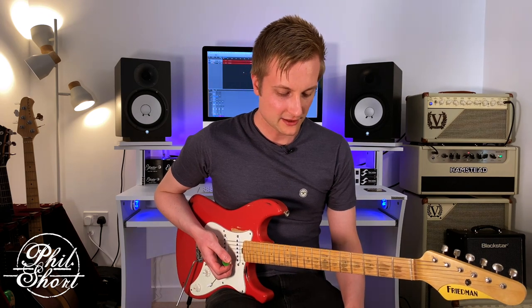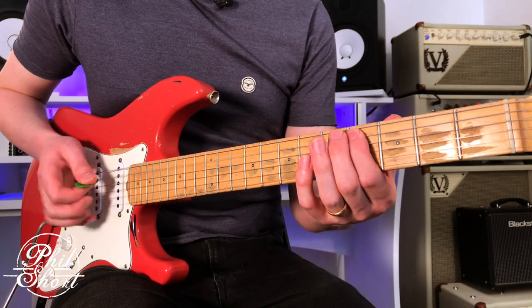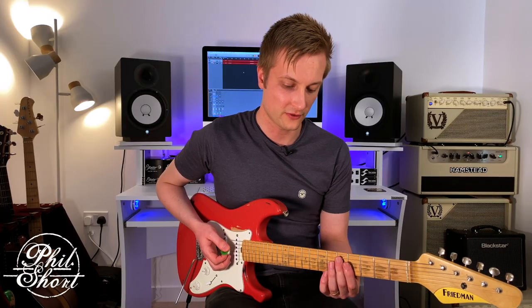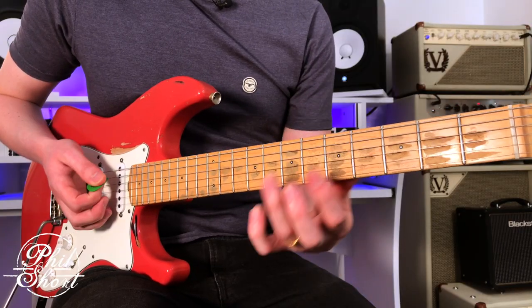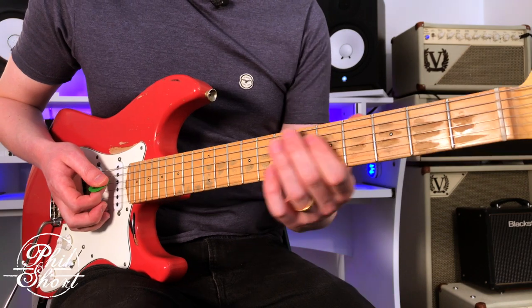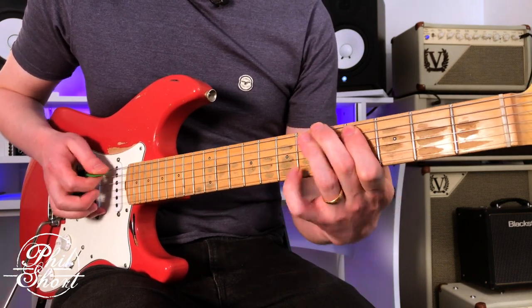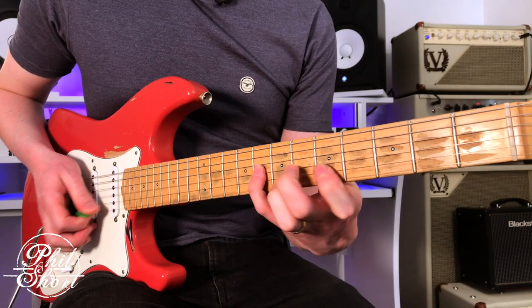So let's have a look at the Lydian dominant sound. All we need to do is change the perfect fourth to the sharpened fourth. So we've got a root, a major second, a major third. Normally we'd play fret five and play the perfect fourth, but we're going to go up a semitone and raise it — it will now become a sharpened fourth. Then we'll land on the perfect fifth, major sixth, flat seven, and back on the octave. Now we've got this really cool, spicy, dominant kind of flavour that brings a little bit more tension. That's our pattern for the Lydian dominant scale.